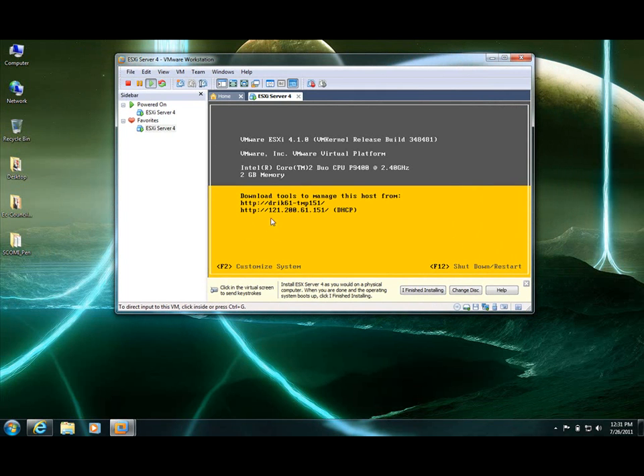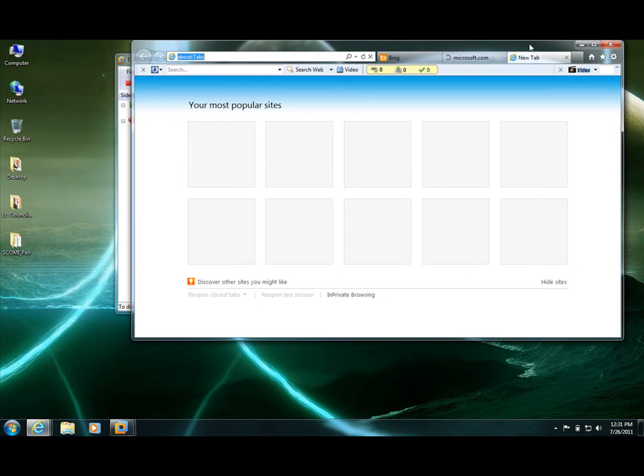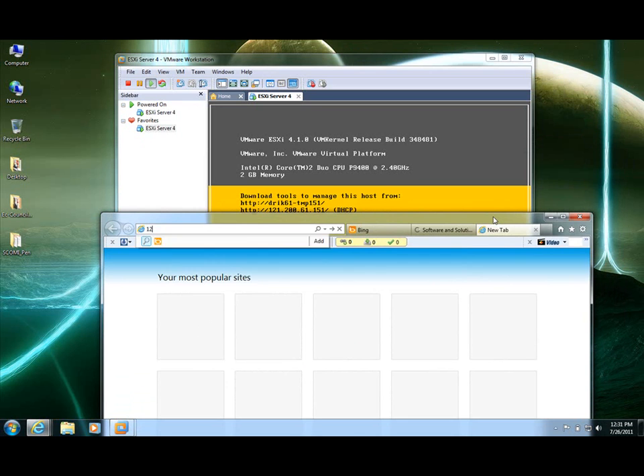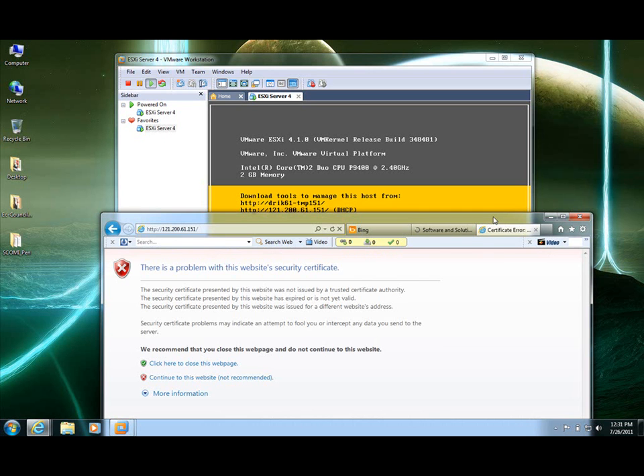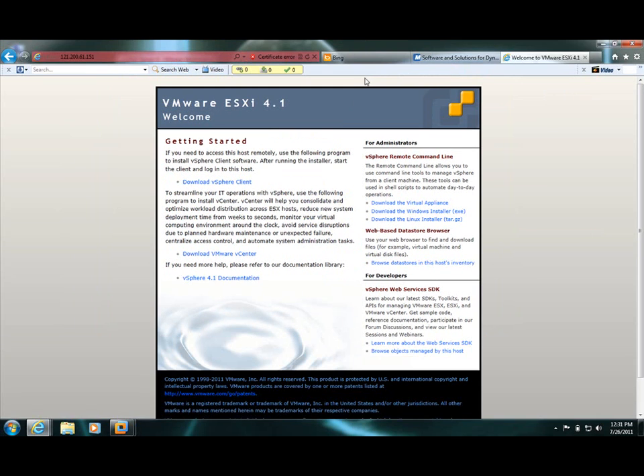As you can see it's already showing me the web access form — you can find it from Internet Explorer, type it in, it should be accessible. My machine is running a bit slow. Okay, let's note the IP: it is 121.200.61.33.